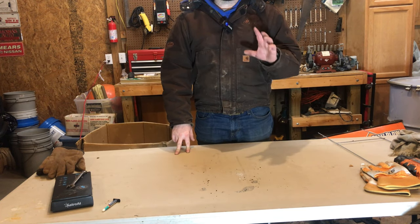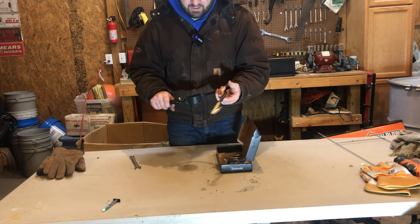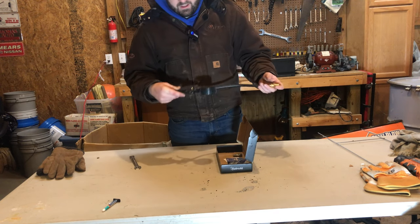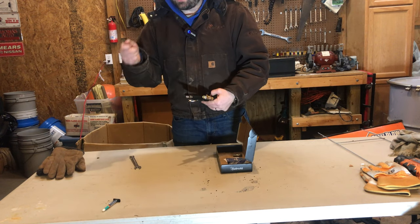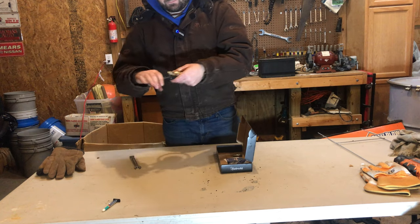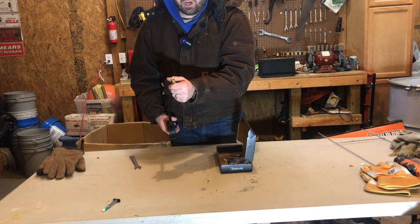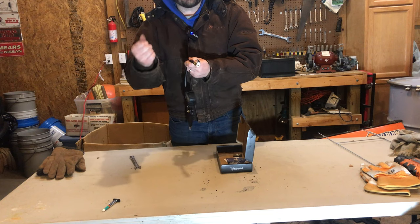I do have several things I got for Christmas that I want to show you. Jennifer's parents got me this — the Astro AI pressure gauge and tire fill. This is something I've wanted out here in the garage for a while. Normally I've got the chuck on the tire, I'm filling it up, putting the gauge on it, filling it up, putting the gauge on it. This just eliminates one of those extra steps. It also has a connected chuck, so you're not pressing it on there and holding it the whole time, which is hard with your thumb in the cold weather.